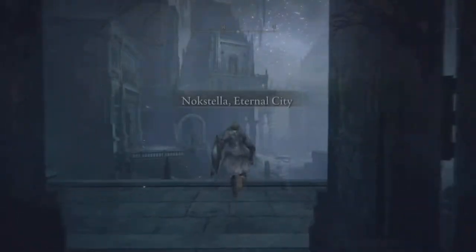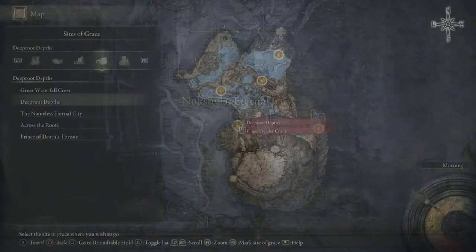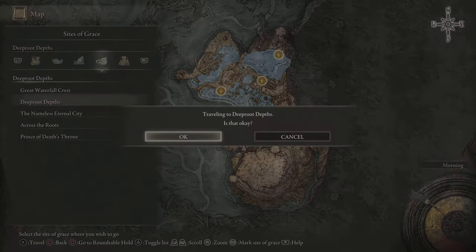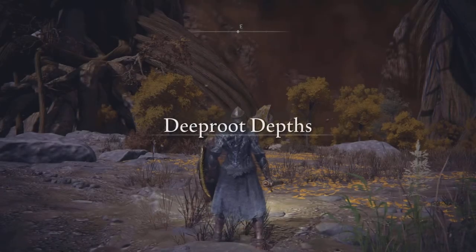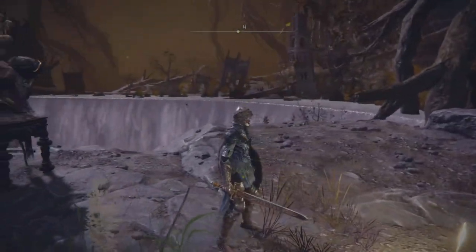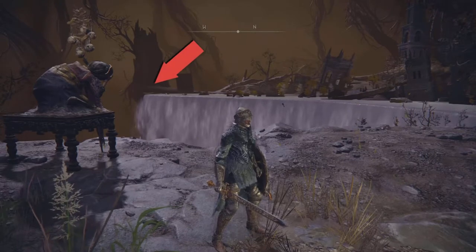In order for you to pick up this shield — and it's a good one — we need to make it all the way to Nokstella the City. There's a video linked right there on how you can get to the Deep Root Depths, and from there we're going to travel to the Finger Reader Crone saving grace point in the Deep Root Depths.